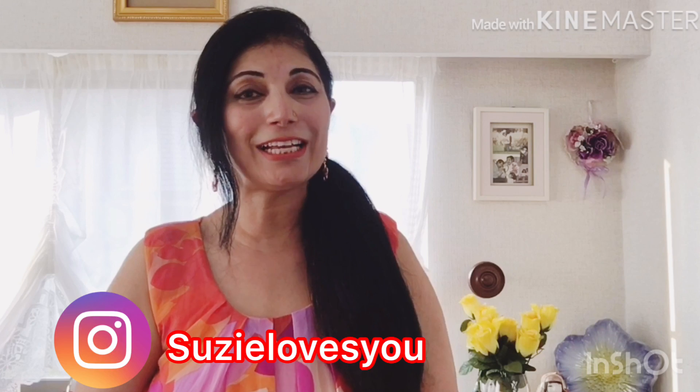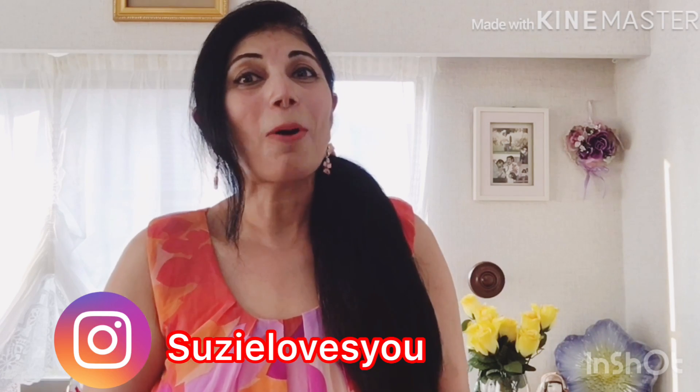Hey guys, welcome back to my channel, Purity Health and Style. I don't like green tea, but today I am sharing the recipe with you. This is a very good recipe and it is very tasty and refreshing, and you will like it. So watch this video completely, and if you haven't subscribed yet, please subscribe to my channel. If you like the video, hit the like button. In this video I am going to share health benefits and a good recipe, so let's start.